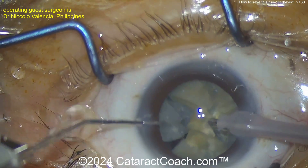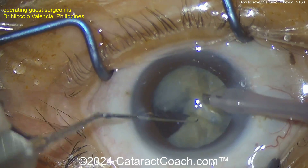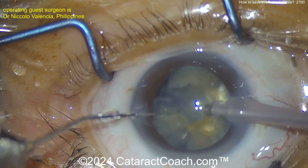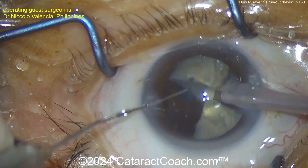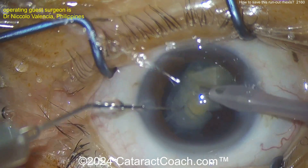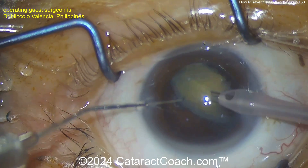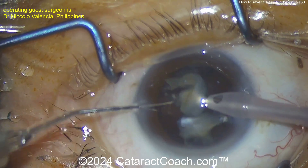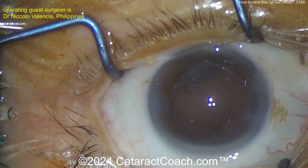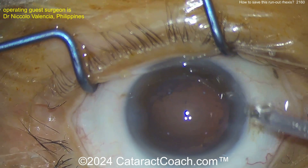Taking these pieces out nice and easy — beautiful technique, nice and gentle, not putting any pressure on the capsular bag. We have to show these challenging cases so that when this happens to you, you know what to do. That last piece comes up nicely done. Be cautious when cleaning up that bag — don't pull on the capsule in the area where it has radialized. We've got those two radialized areas.